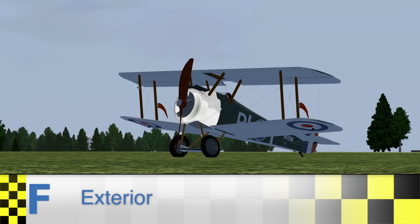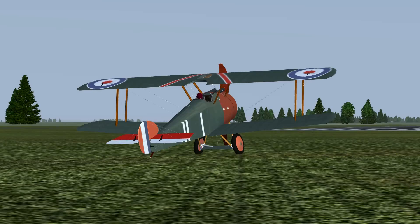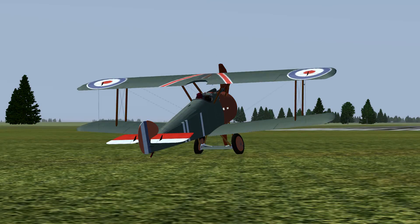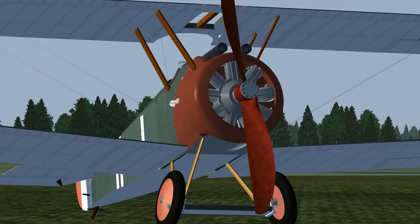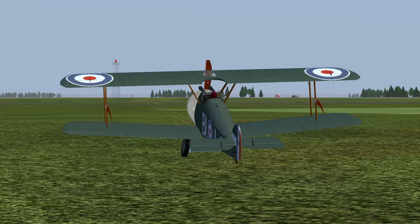The exterior model of the Camel in FlightGear looks great. The modelling is very well done, as you can see by the details of the engine and the guns. The texturing is also very well done, although the liveries could be a bit more detailed. However, the propeller looks great, and things like the little flags attached to the wings really add some life to the model. There's even a pilot in the aircraft, which is a very nice touch.